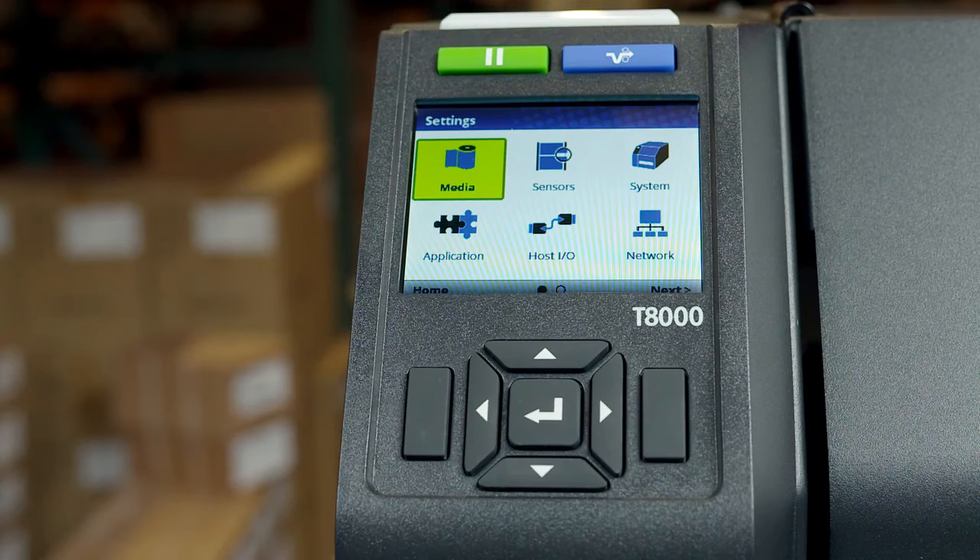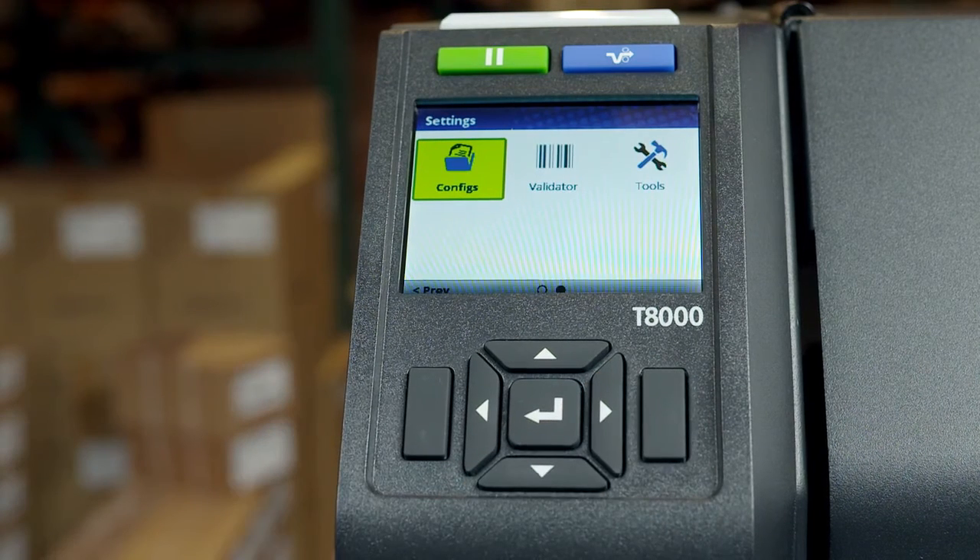By selecting the right soft key labeled next, you'll find additional icons: configuration, validator, and tools.